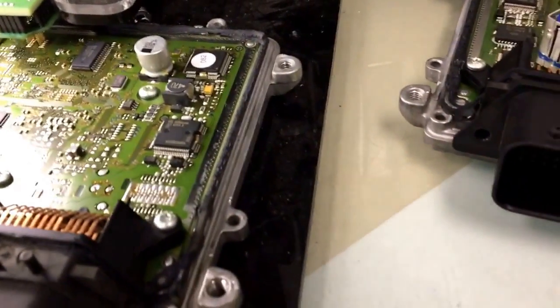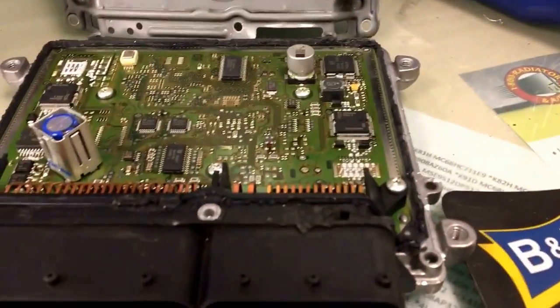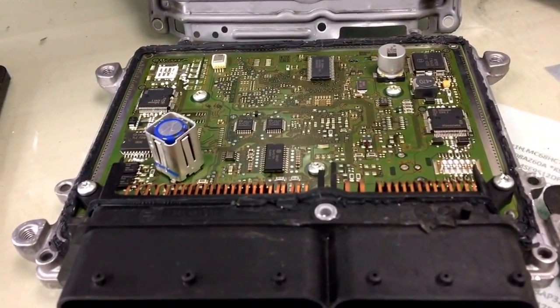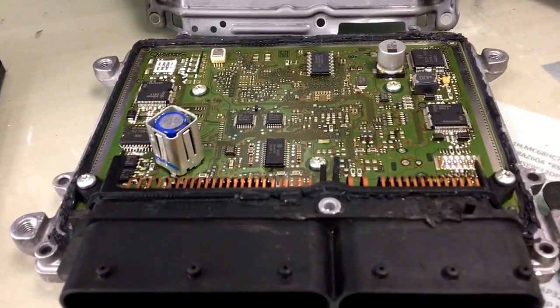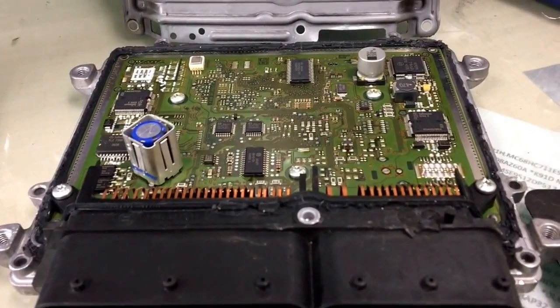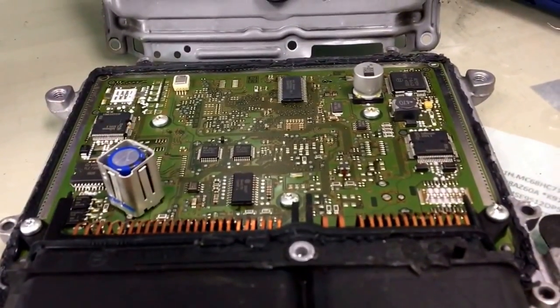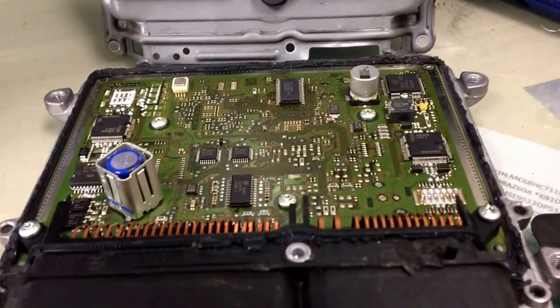To program these, if you go to a dealer, they will tell you to buy a brand new one because they cannot reprogram another used one. But we can. Or you can also program it yourself if you have a BDM programmer like Allen Tag or K-Tag.